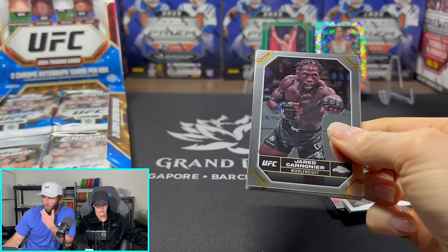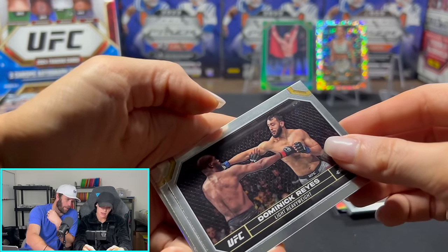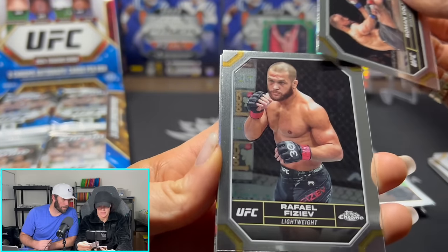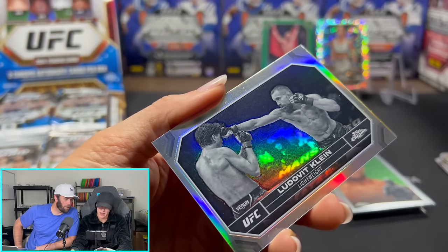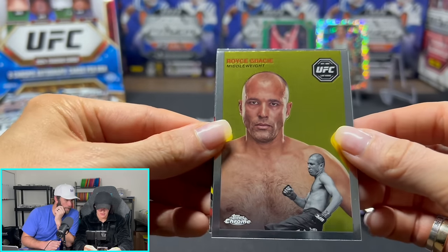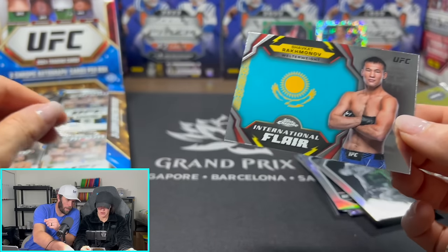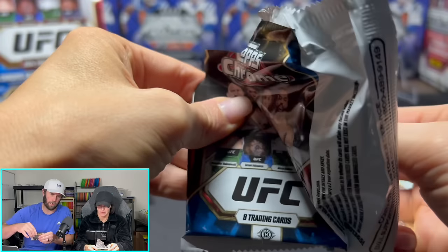That green refractor you just pulled — that's one out of every 28 packs. So pretty rare. Jared Cannonier, Dominic Reyes, Irene Aldana — these are really good fighters. A lot of sideways cards. Rafael — not sure who that is. We got a negative here. And then there's another flashback — Royce Gracie. That guy's basically one of the guys that invented jiu-jitsu, like one of the founders. International Flair — that's one out of every seven packs. He kind of fights similar to Khabib — he just gets control of people and doesn't let go.